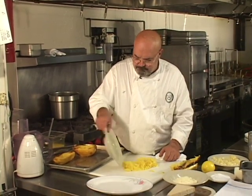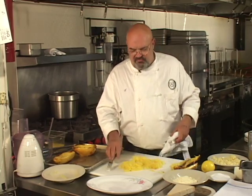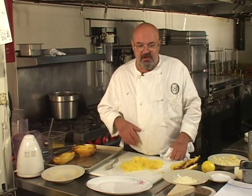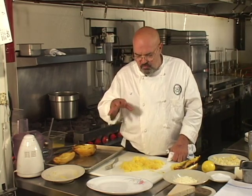One thing to be careful about with spaghetti squash: once you have it out of the shell, don't over-handle it or over-mix it, because you'll end up smashing the threads that make it spaghetti squash. You'll end up with more of a snowball of squash — you don't want that. You want the spaghetti texture to be consistent and part of the eating experience.